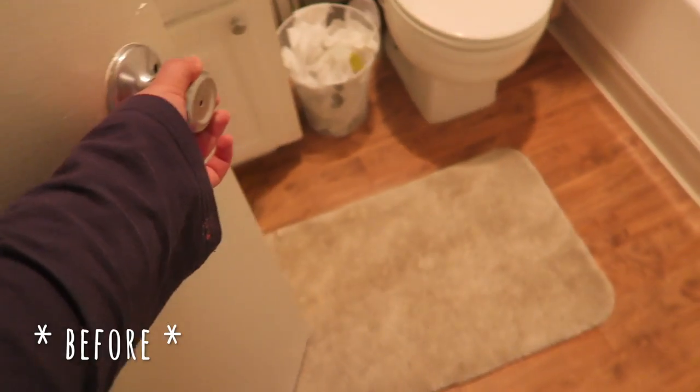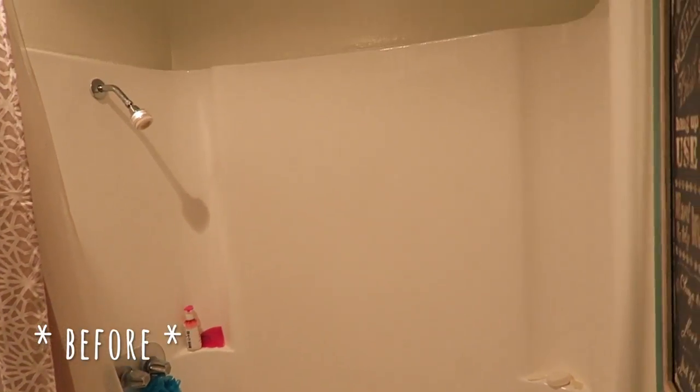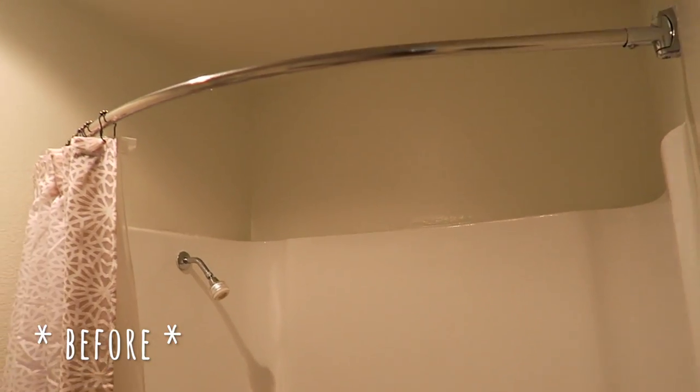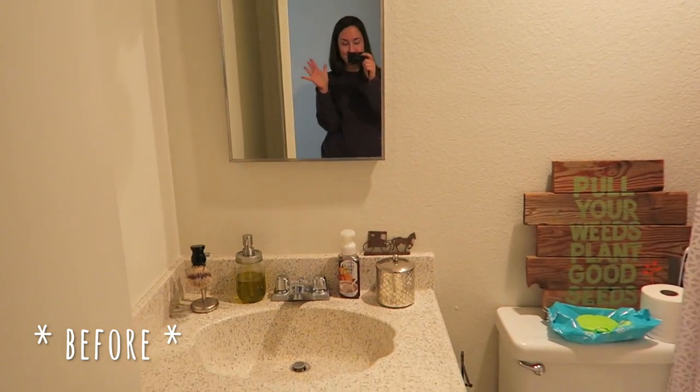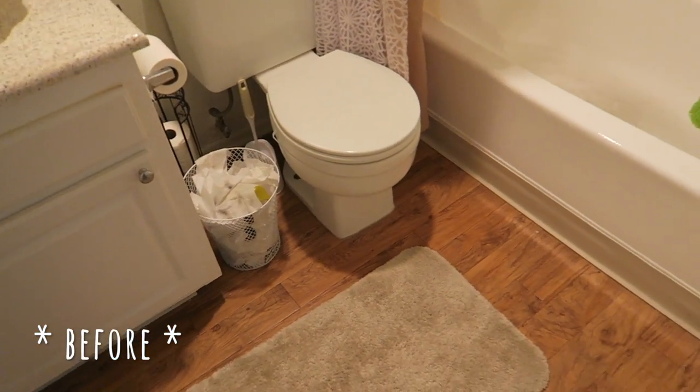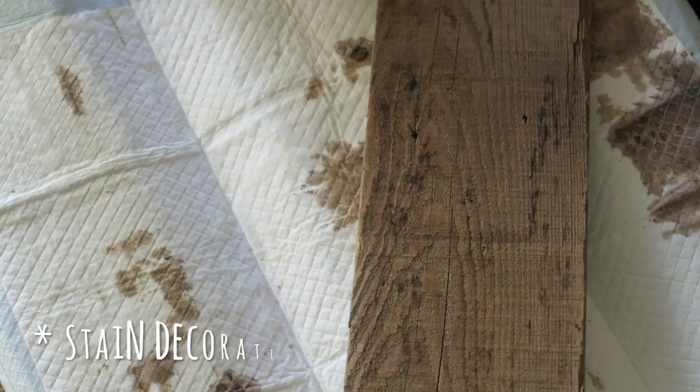Okay, enough with the dramatics — this is what our bathroom looked like before I decided to do this little facelift. It's a really difficult space to work with, very small, with essentially no natural light. I wanted to make this area feel a little bit more refreshed and give it a facelift for the new year.